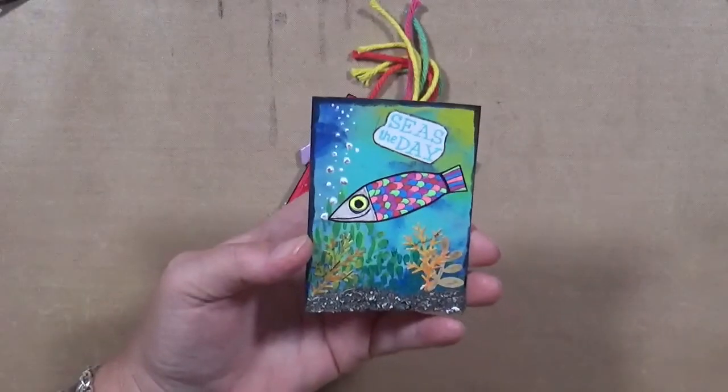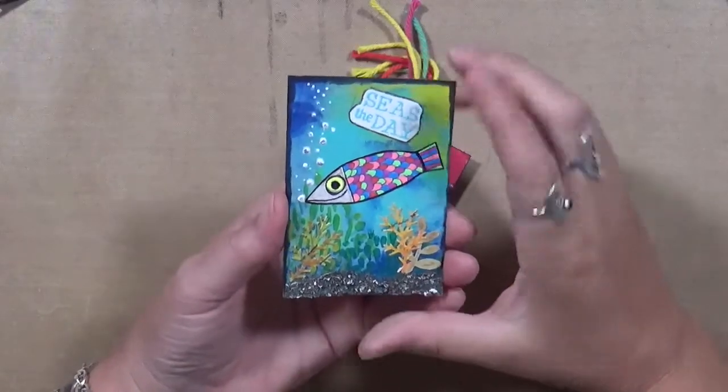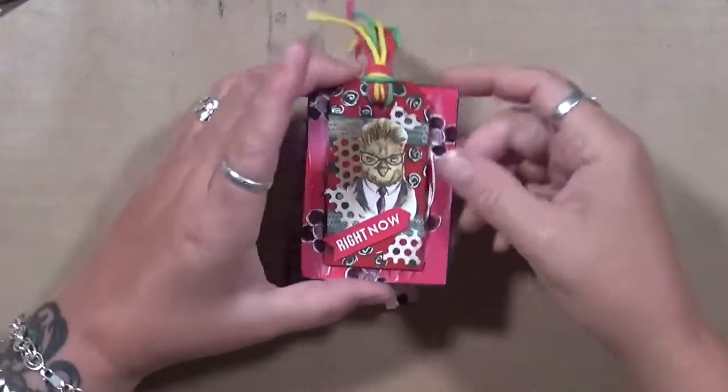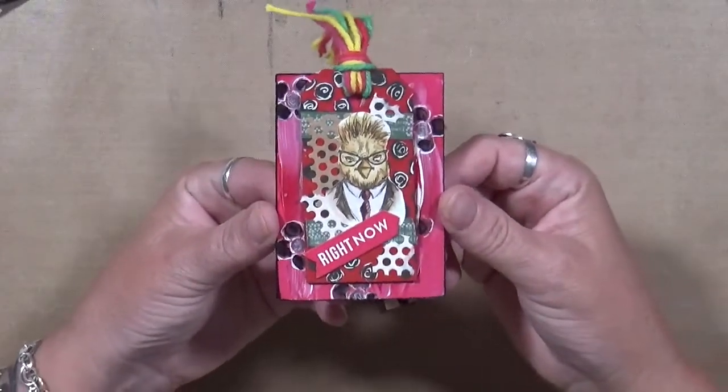Check her out, she's really cool. I had fun with that one. This one — apparently this is how I felt — 'Right Now' — which was all red.